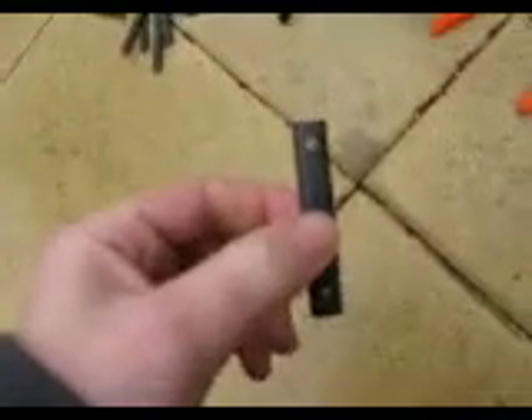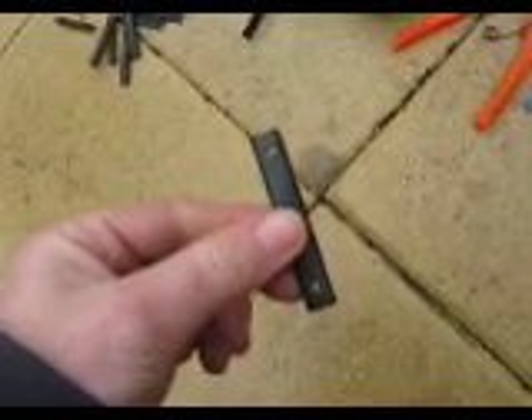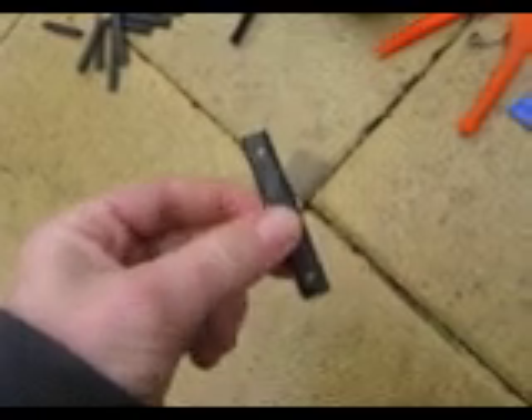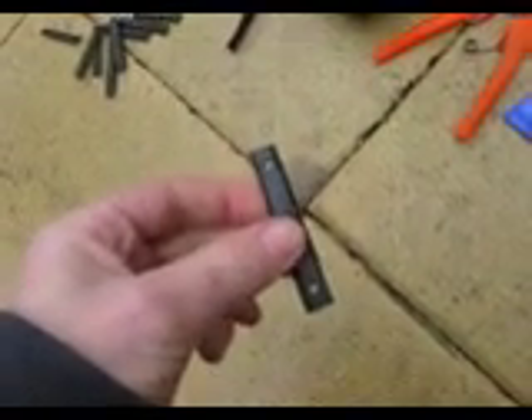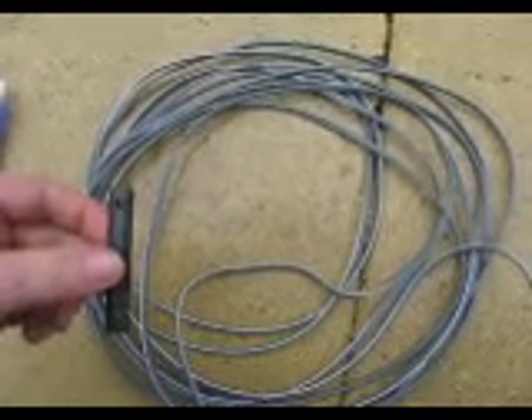First make the spacers. Snip the coat hangers into sections of about five centimetres long. Then drill a small hole at either end. This needs to be the right size to fit the ends of the wire.